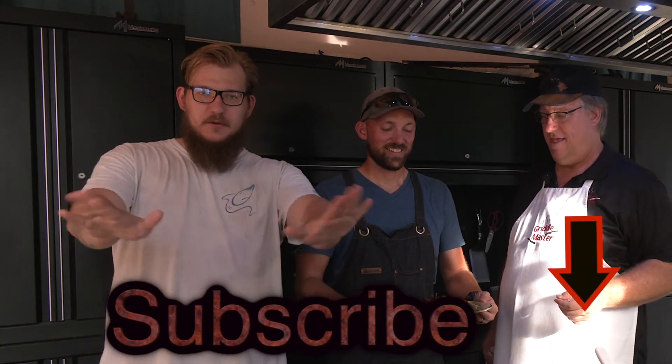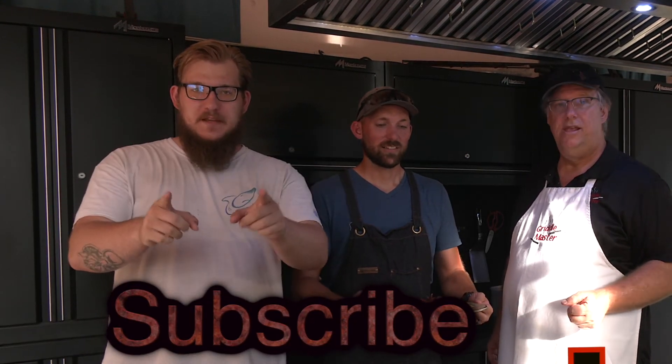Griddle Master Junior Junior. If you like this video, please give us a thumbs up, subscribe, hit that red button — smash it. Follow us on Facebook, Instagram, and all the other things. Awesome — later!